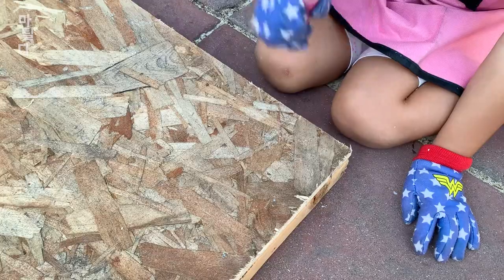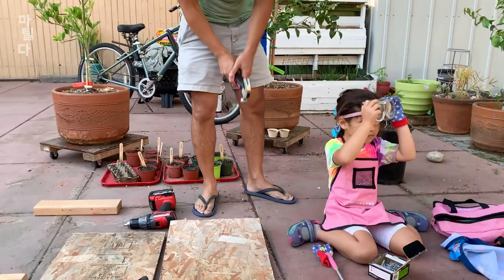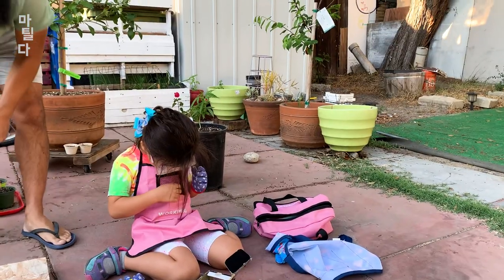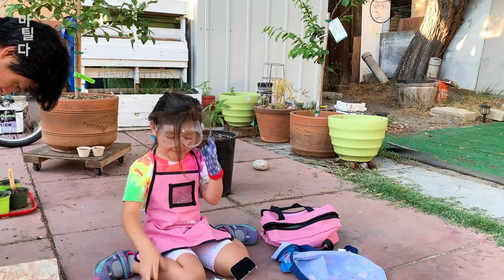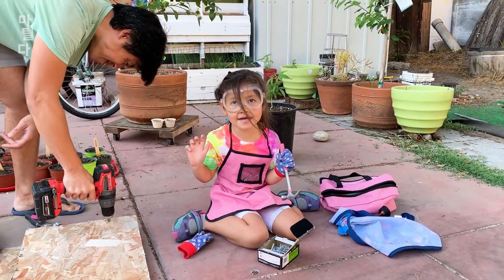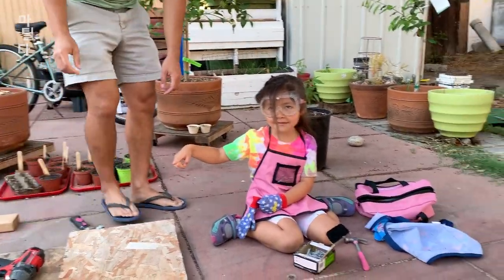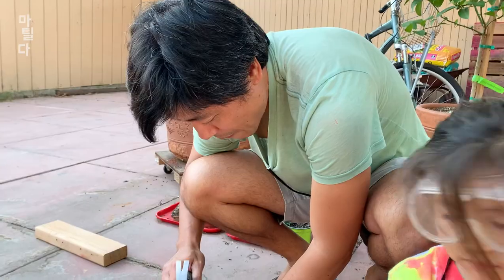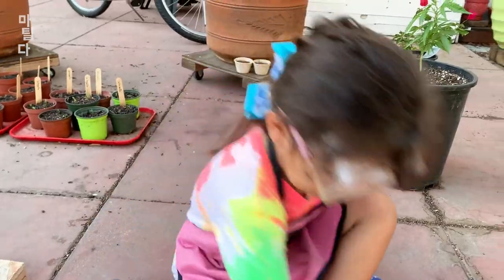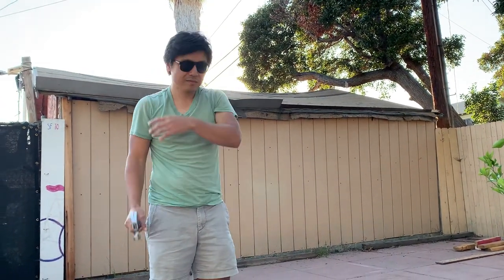I'm building a vegetable box and I get to have my nails in. I just want to make a note that you should not be doing this with sandals on — always safety first. Safety goggles, check. Gloves, safety gloves. Papa, you need to check yourself too — goggles, check, gloves.